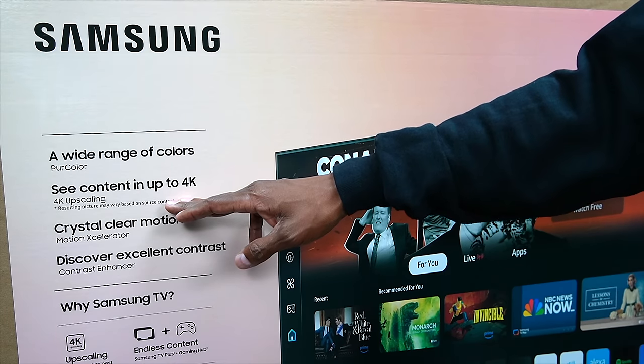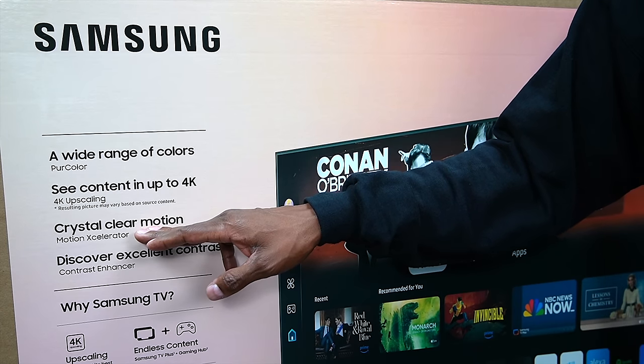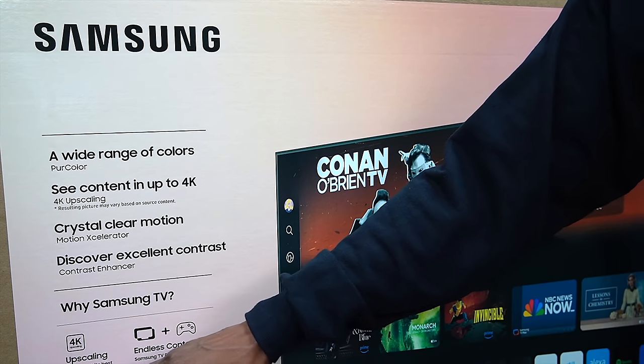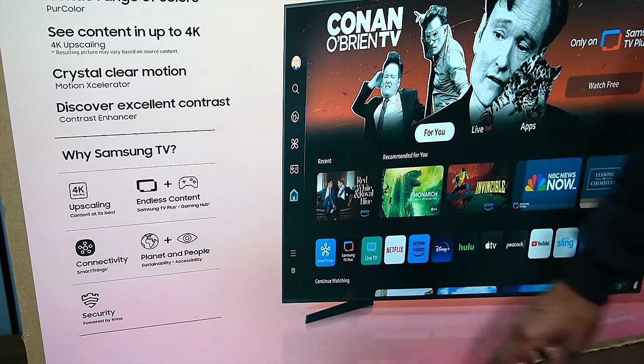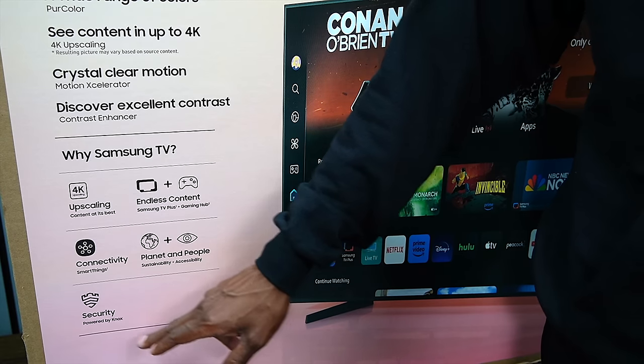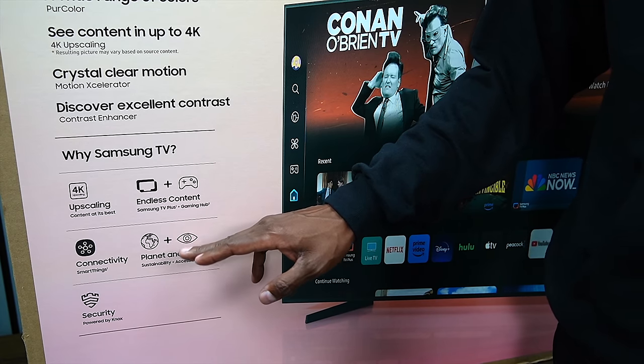It does have some crafty advertising like 4K upscaling, which is pretty standard, and Motion Xr which is basically auto low latency to clean things up. It also advertises endless content, meaning you have an app store, access to Samsung TV Plus, and a gaming hub where you can do Amazon Games, Xbox Cloud Gaming, and a few other things. Like most Samsung TVs, it has SmartThings connectivity and security, plus their Planet and People sustainability messaging.